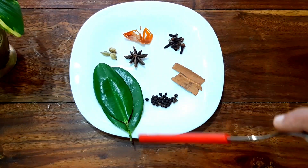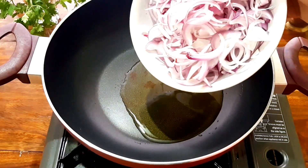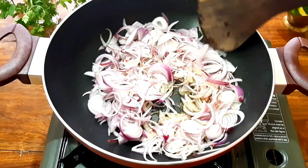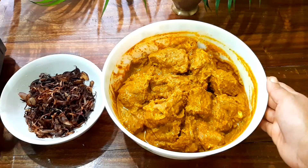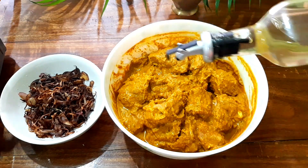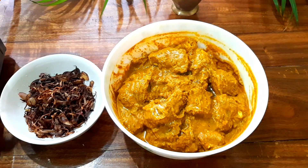I am going to fry a little bit of rice. I am going to add 1 tbsp of ghee, 2 tablespoons of onion, medium size, until golden brown. Then add the chicken pieces.